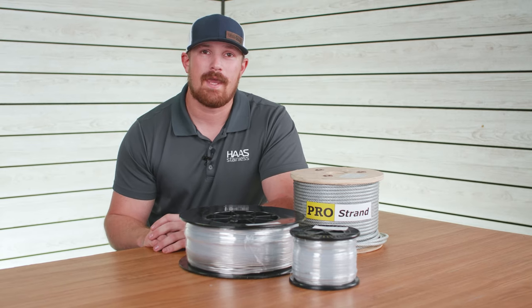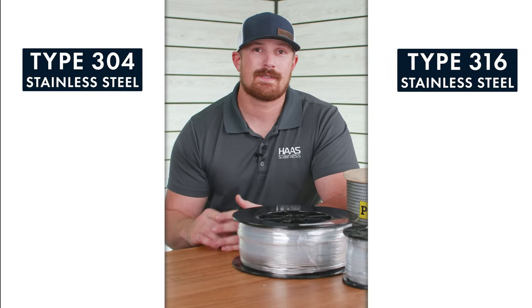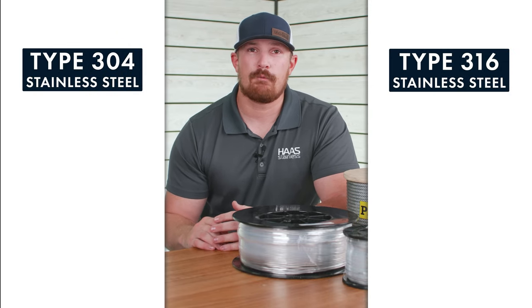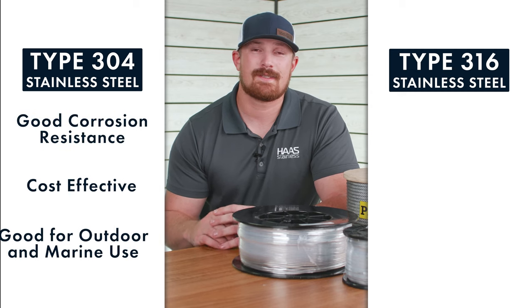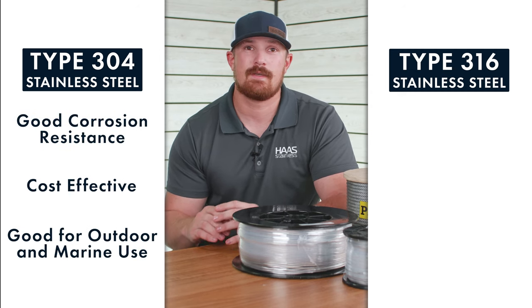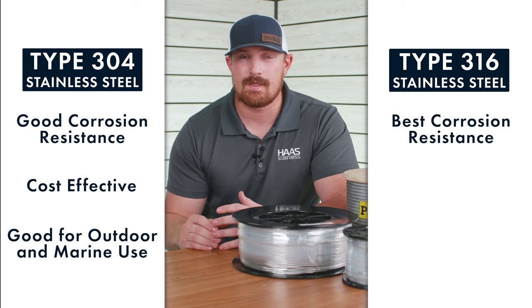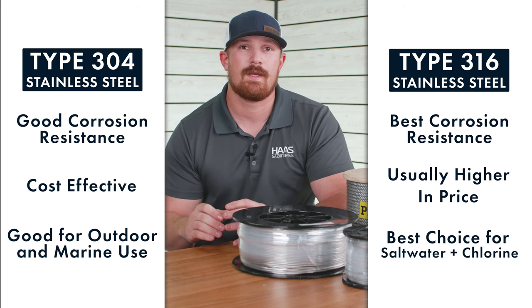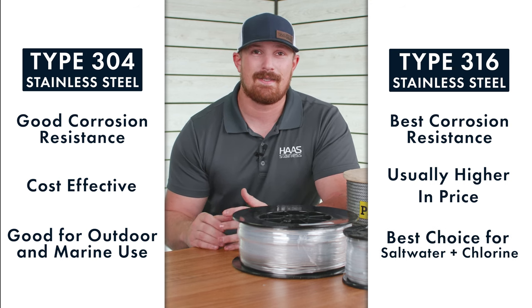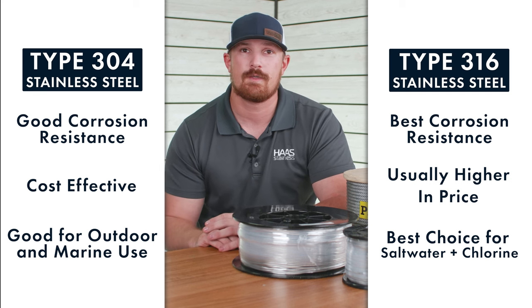Now let's talk about stainless steel cable — specifically type 304 and type 316 stainless. Type 304 stainless is a great budget-friendly, corrosion-resistant option. If you're looking for something even more corrosion resistant and are willing to spend a little more, type 316 is the way to go. Type 316 is ideal for saltwater environments and environments near or around the ocean.